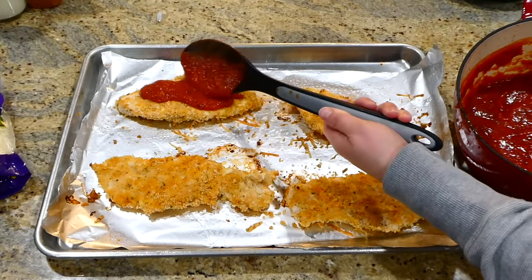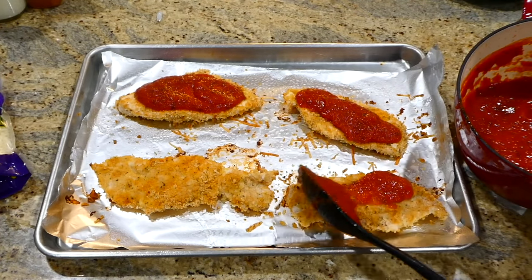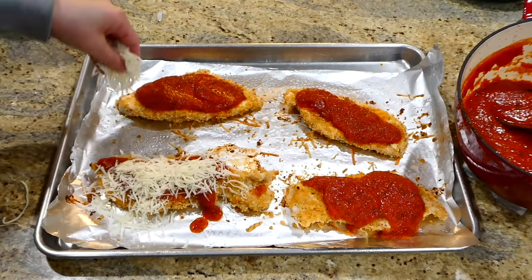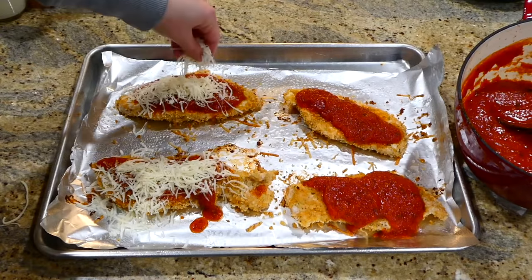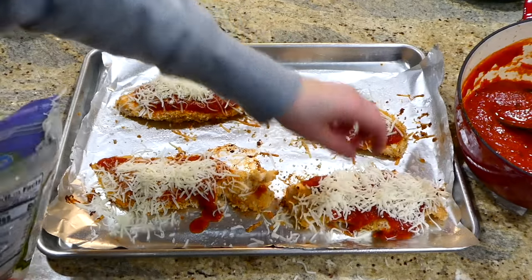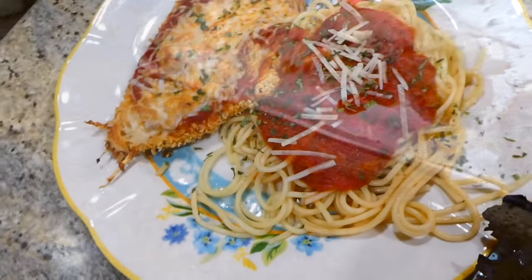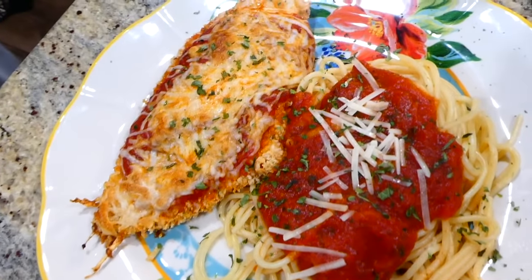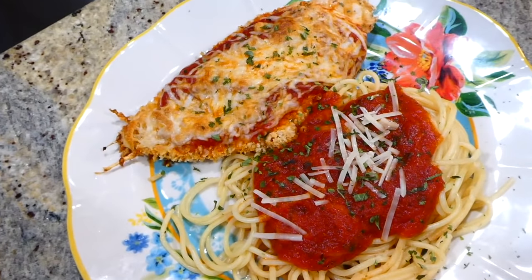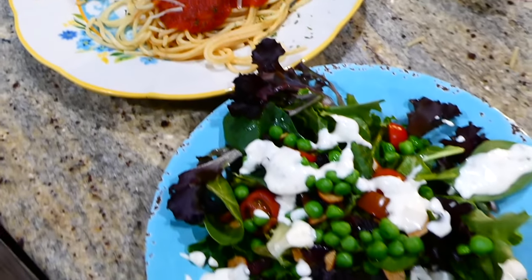Now that my chicken is all cooked through and reached 165 degrees internally, I just took some of that marinara sauce, poured it on top of my chicken, and then covered it in mozzarella cheese. This is going to go back in the oven under the broiler for about two to three minutes or until it's nice and bubbly. My family loves this chicken parm recipe especially because you don't have to fry it — it just goes in the oven to bake. It's pretty simple to throw together.